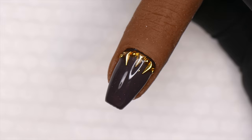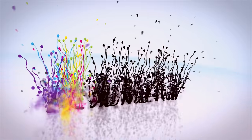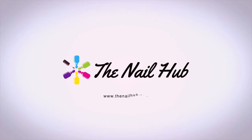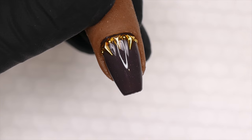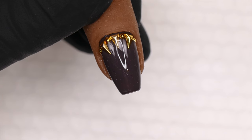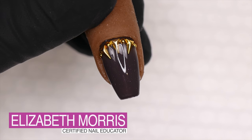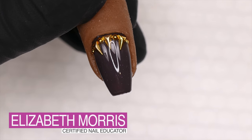I wanted to go over today how you're going to remove 3D nail art. This is one of those things that I feel like there aren't a lot of tutorials about — what to do after you already have something on your nails.